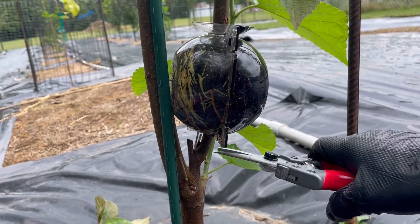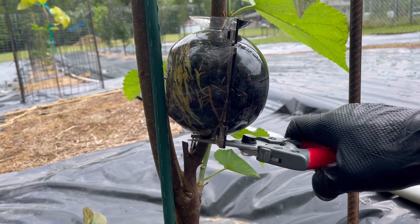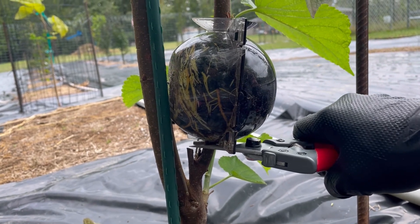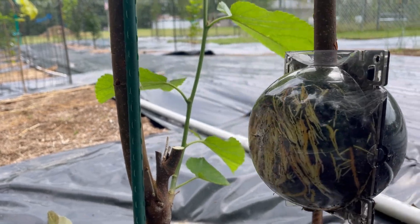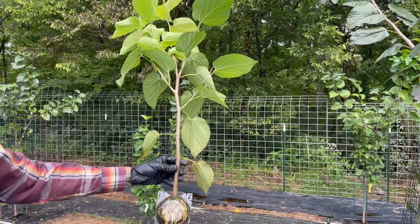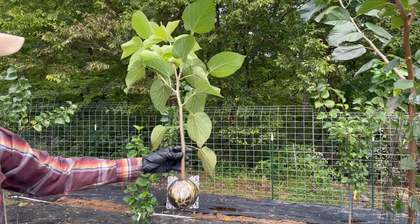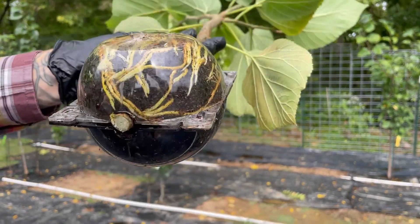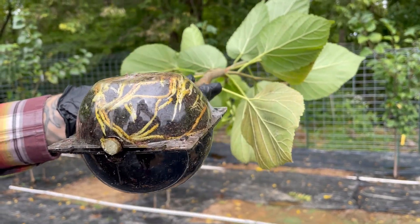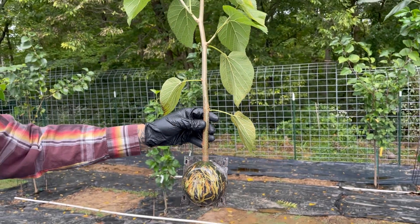I'm gonna cut just below the air layering ball. I'm gonna support the top and there we go. Our Grover's Best air layer — let's get a look at the roots. Nice looking roots. I'm gonna trim off some of these leaves and we'll get it potted up.